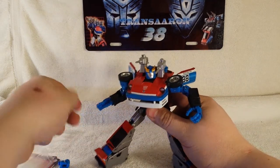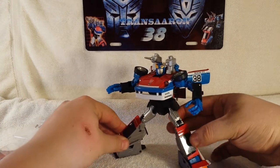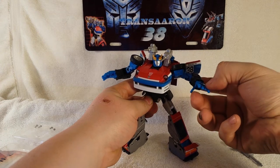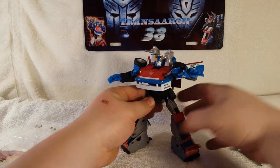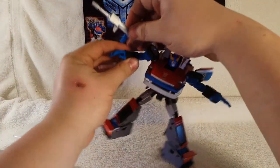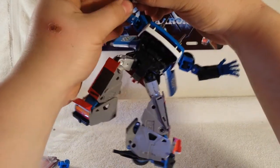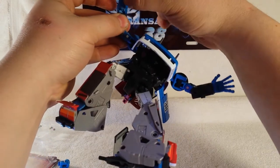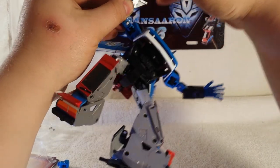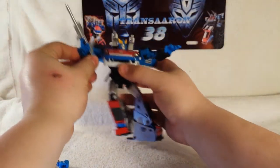Sorry if I offended anybody, but I couldn't help showing that because you can do it. You can tab the gun into a crevice in his hand — tab it in very tight and secure in the joint. Close his hand and there's his trigger finger.